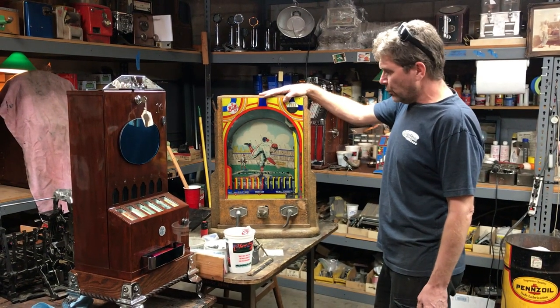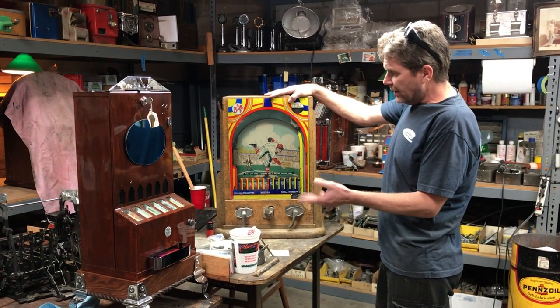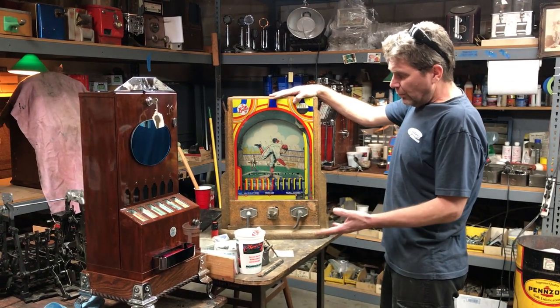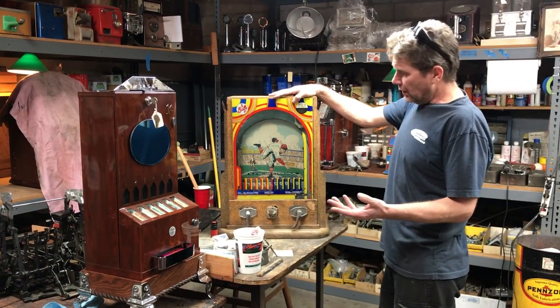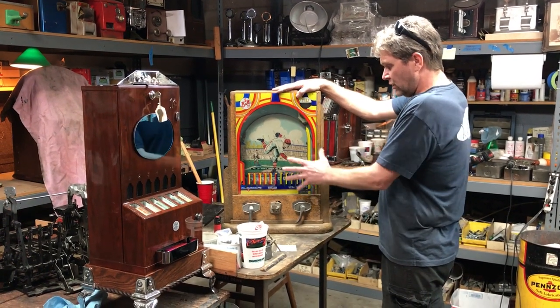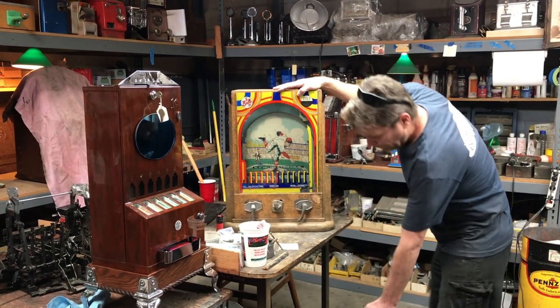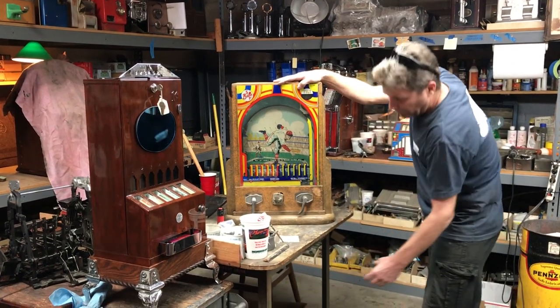Welcome to Manteques Restoration Shop. We're in the back and we just got this trade-in. It's a 1930s Junior Batta Ball by the Mike Moons Corporation. They made two different models — this is the junior. It's in its own little case, and the larger ones had a big base with another little emblem and a baseball below it.